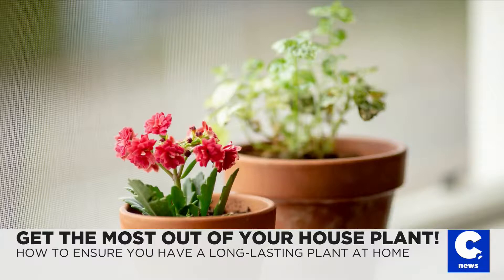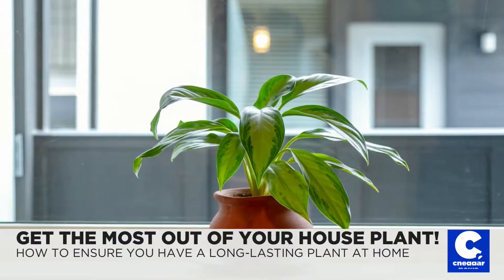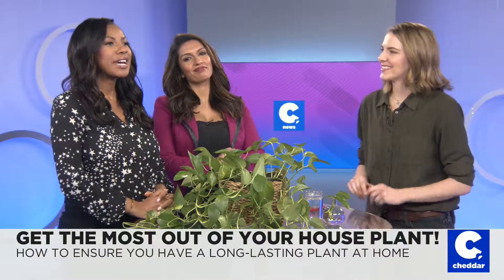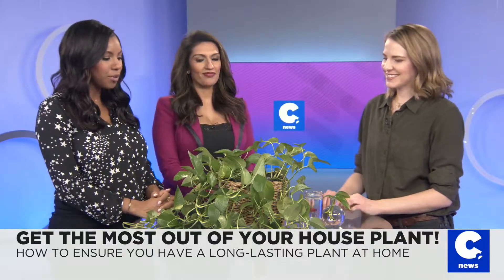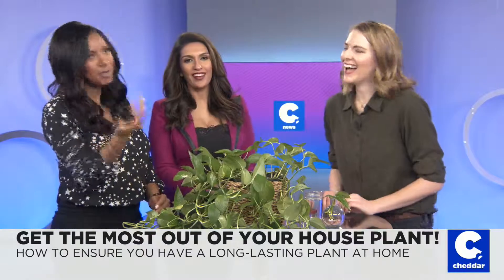So how can you make sure you always have plants alive and well around the house? B. Copeland, host of Cheddar at Home, joins us now to show us how to make the most out of our house plants. And the key words there — alive and well — that is the biggest issue.